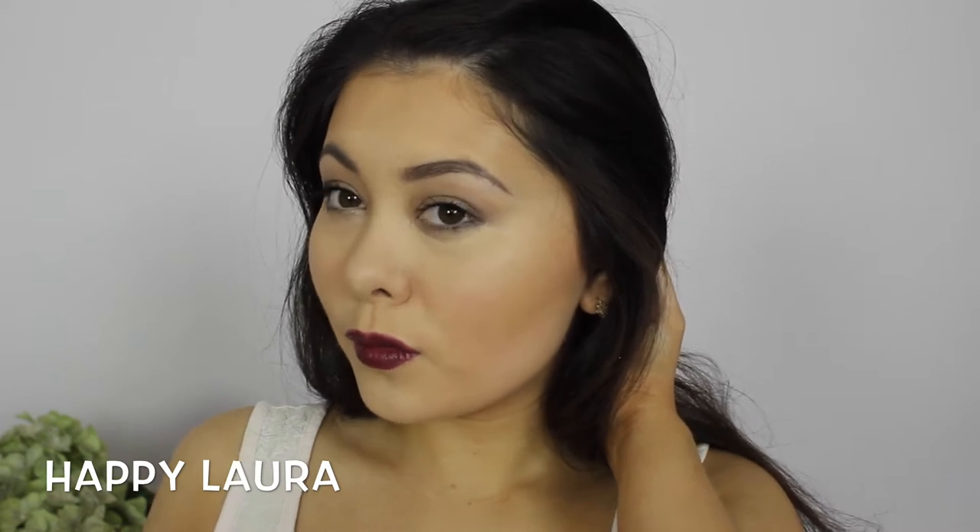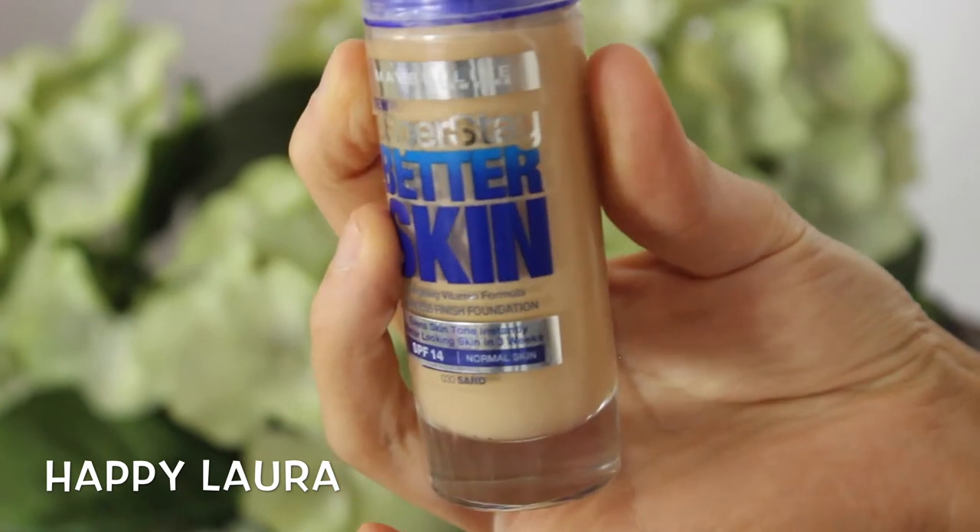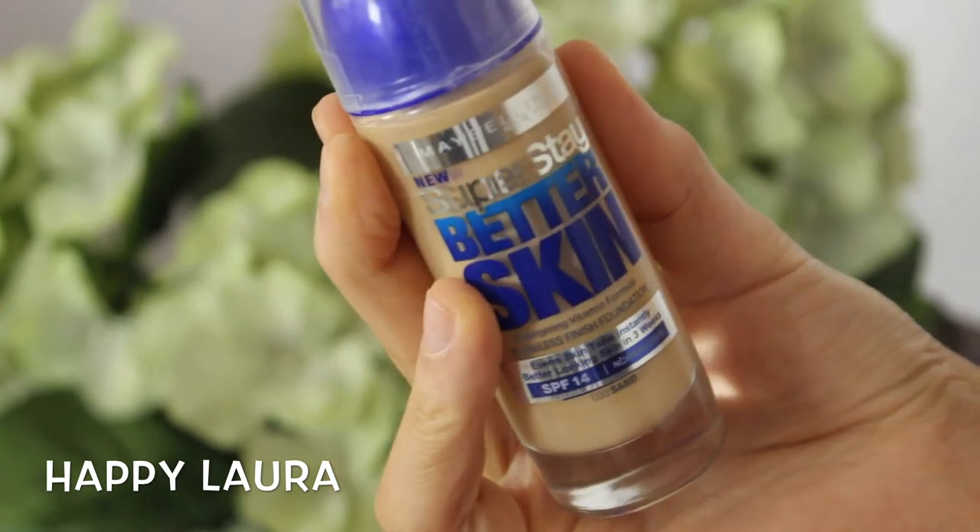Starting off with foundation, I'm going to be taking the Maybelline Superstay Better Skin foundation and just applying that to my face with a beauty sponge.